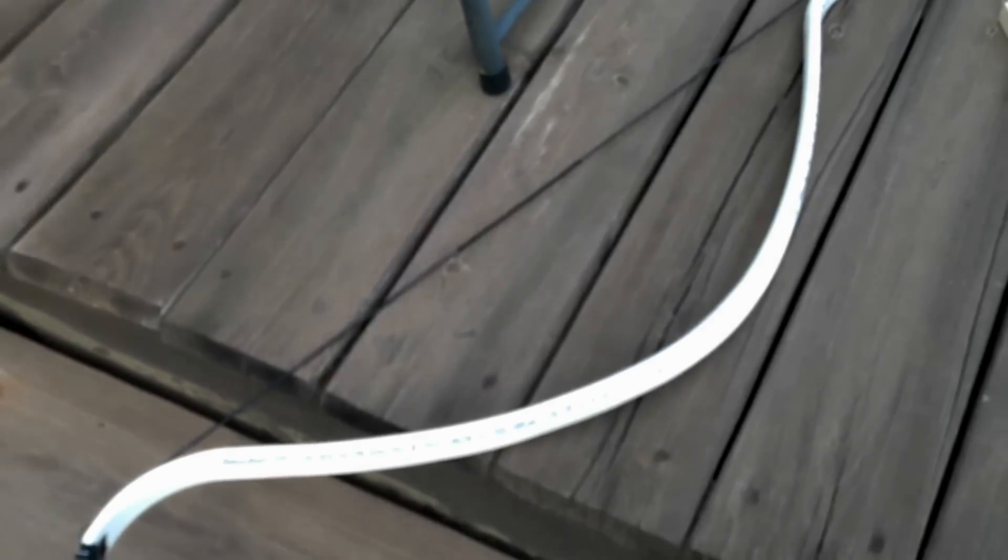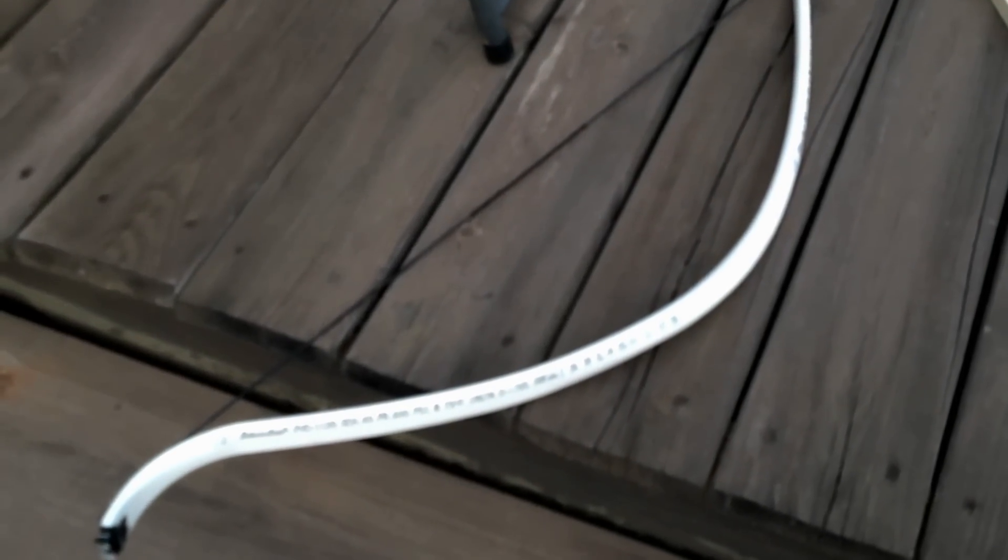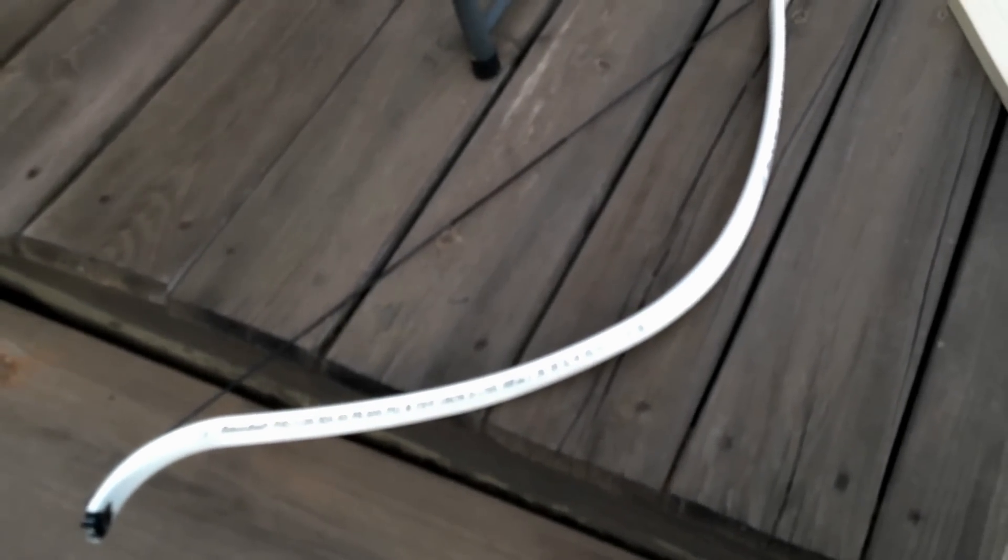My suspicion — and this is as yet really untested — is that it's the maximum draw, the maximum stress that will affect the bow, not necessarily the duration that it's stressed at that level.